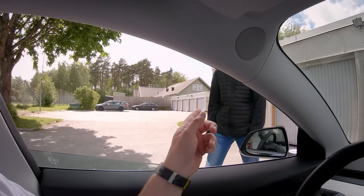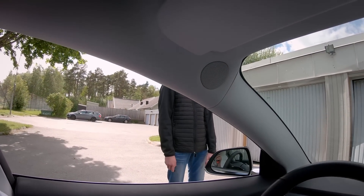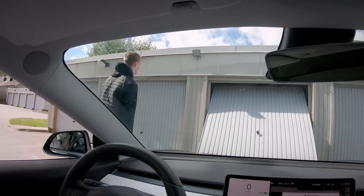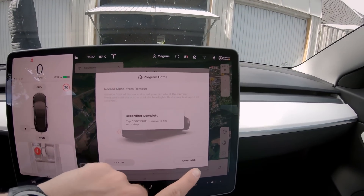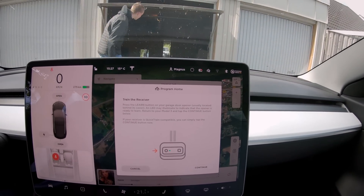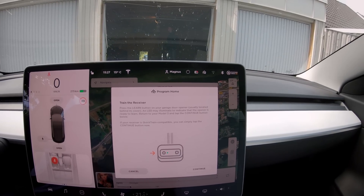If you press that button once again you will open the garage door and you can go in and start to program it when I say so. We click continue, and then it says 'train the receiver — press the learn button on your garage operator, usually located behind the cover.'